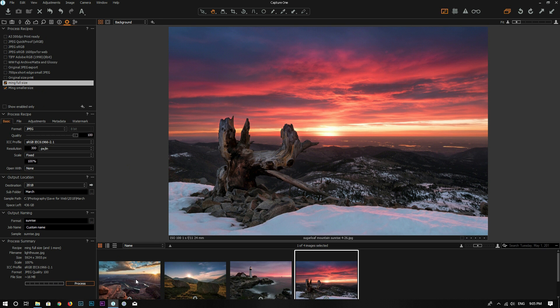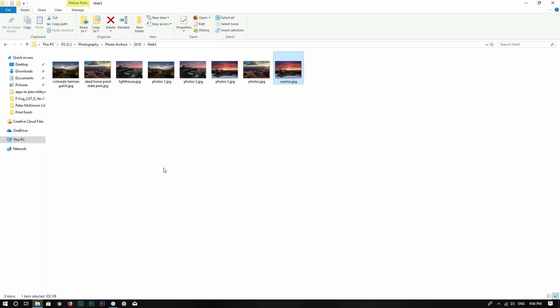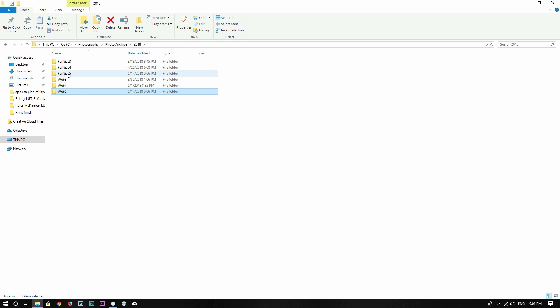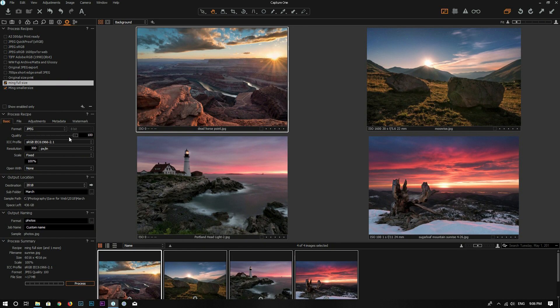This also works for a batch of photos. I'll select all four photos, select both recipes, and click Process. After it's done, going to the 'web 5' folder shows all four photos at smaller size — photos 1, 2, 3, and 4. Going to the full size folder shows all four photos at full resolution. So the process recipe feature works for batch exports as well.